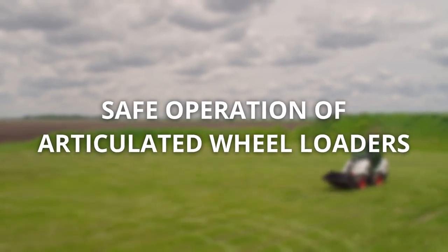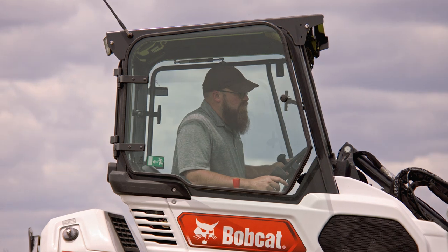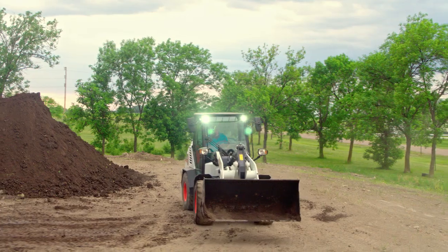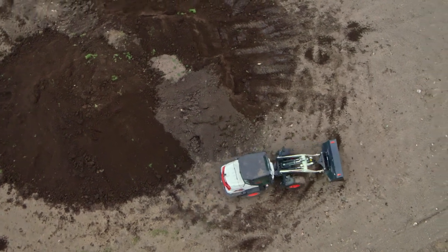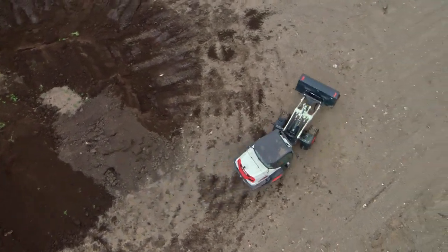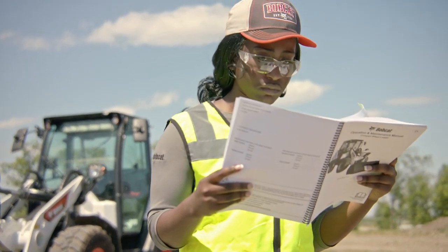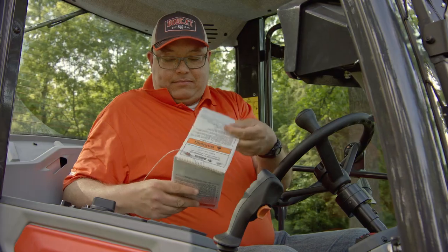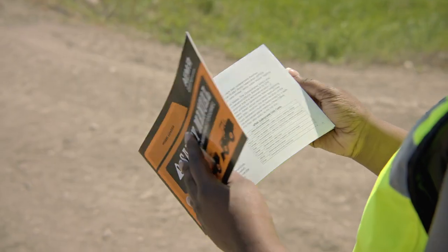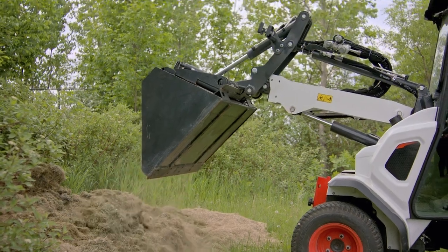Bobcat compact wheel loaders and small articulated loaders will help you get the job done safely and efficiently whether you're digging, leveling, or loading materials. To avoid injuring yourself or others or damaging your machine, familiarize yourself with the instructions in this video, your machine's operation and maintenance manual and operator's handbook, and the Association of Equipment Manufacturers Safety Manual before using a Bobcat small articulated loader or the compact wheel loader.